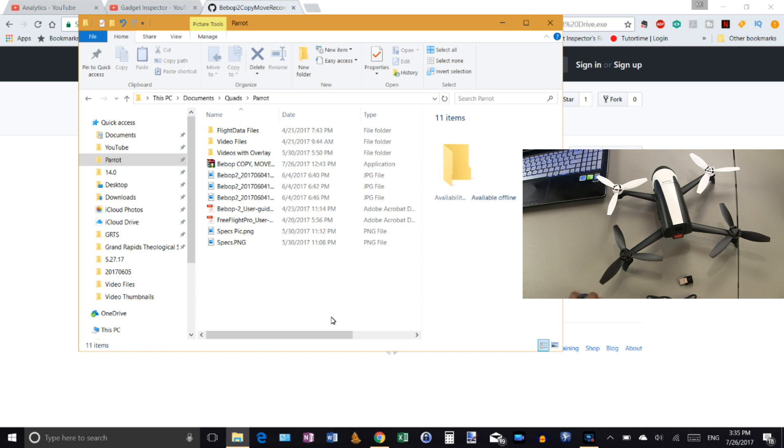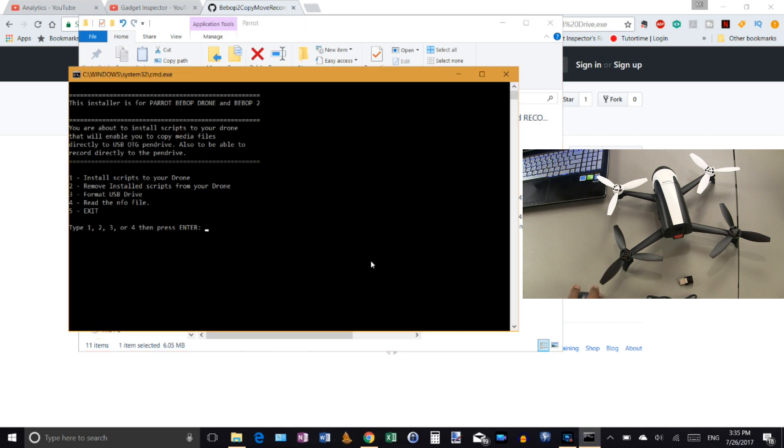Once you locate the file and open it, you'll get a command window that walks you through everything you need to do. It gives you five different options. We're going to use option number one today, but if you want to remove the scripts at a later time, you can do that from here. You can also format your USB or OTG drive from this menu. We're going to go ahead and hit 'one' to install the scripts.